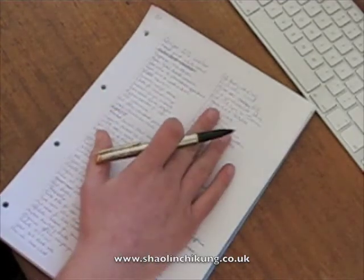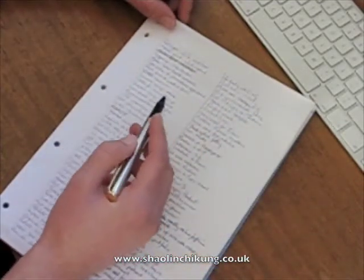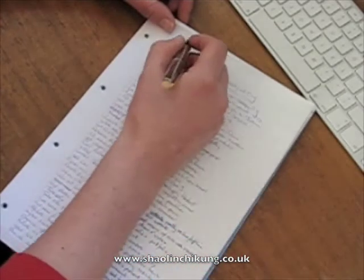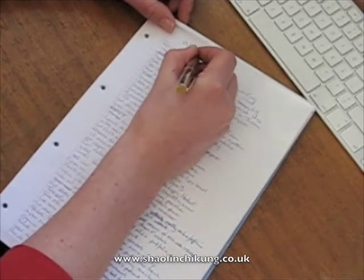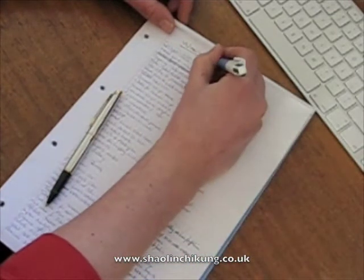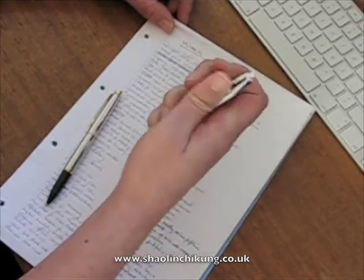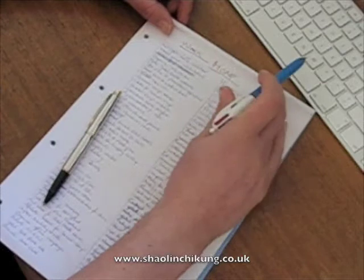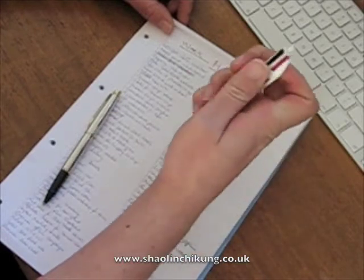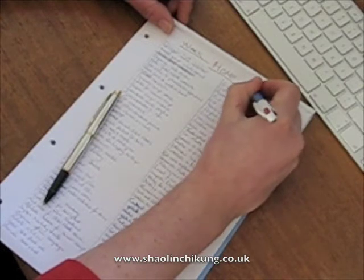So this is your big list of stuff that needs doing. The next step is to go through each item and decide which category it goes in. We're going to split them into three categories: a work category, a home category, and a fun category.